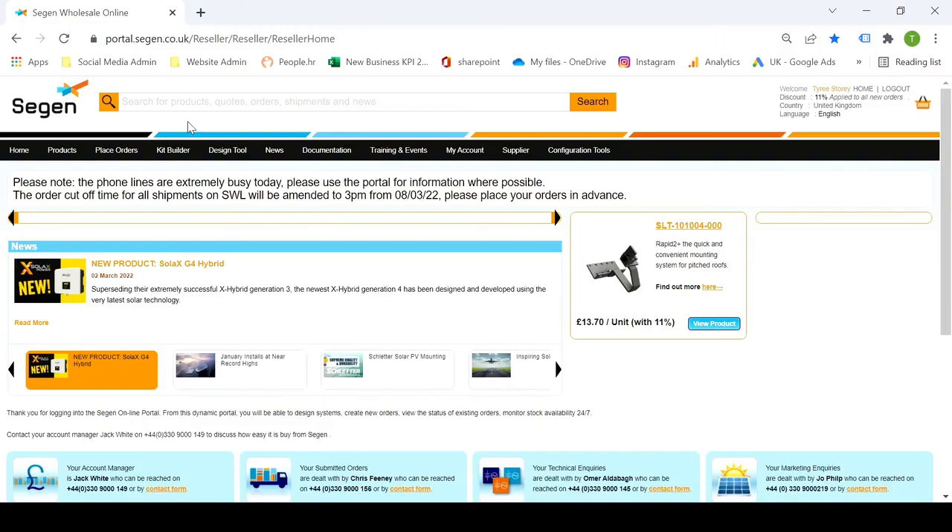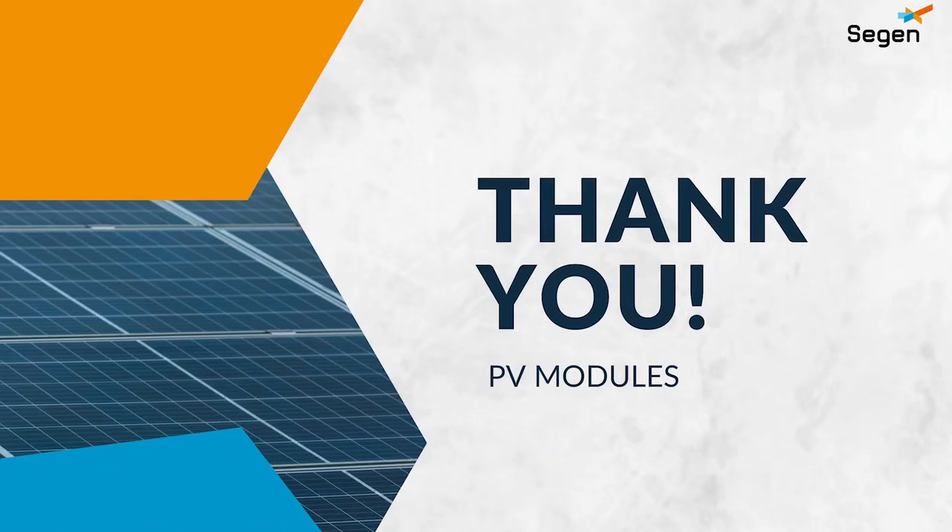If you're looking to get started, check the portal today where you can see our wide range of PV modules from the silicon module super league. You can also check the documentation page for other video guides in the Back to Basics series, as well as other guides we've produced to help you get started on your journey in solar PV. Until the next video, guys — thanks for your time, take care.